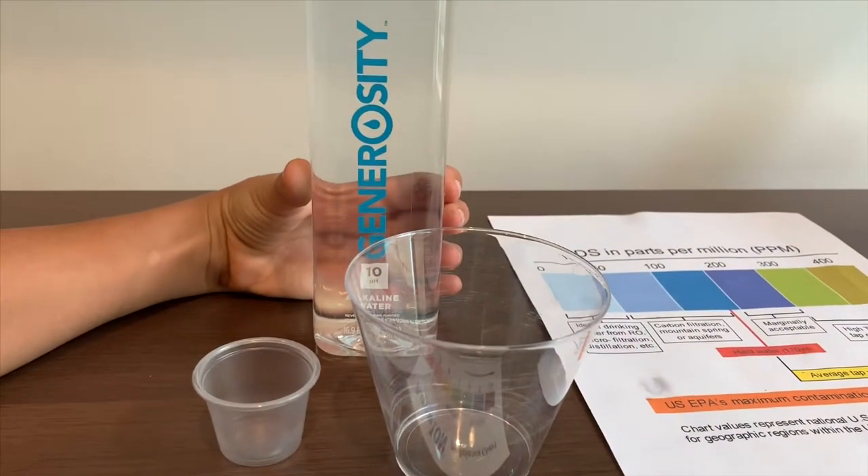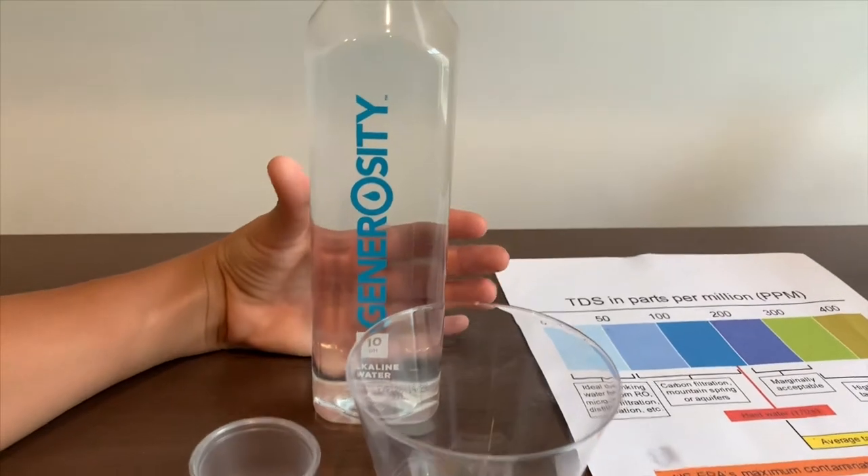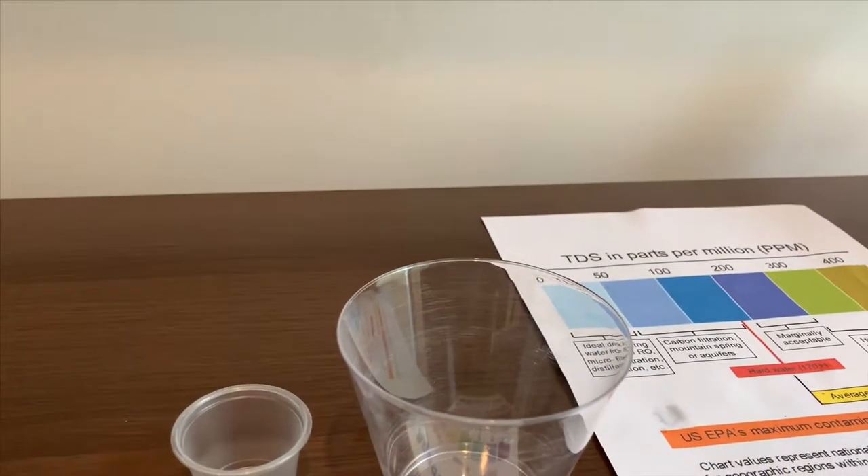This is Generosity Alkaline Water. It says this is supposed to be 10 pH. Let's test and see if they're right. Let's pour some in.